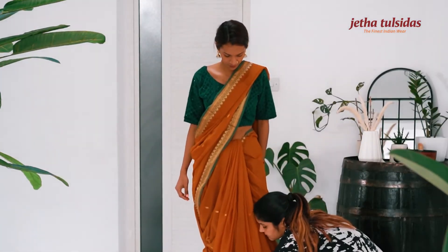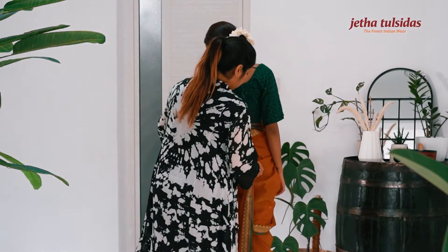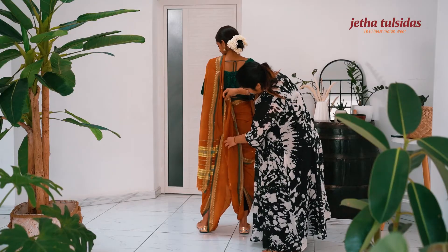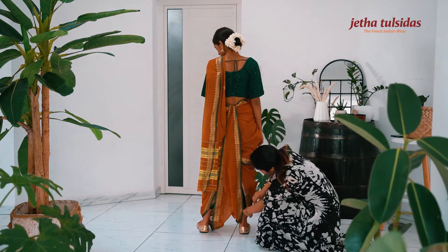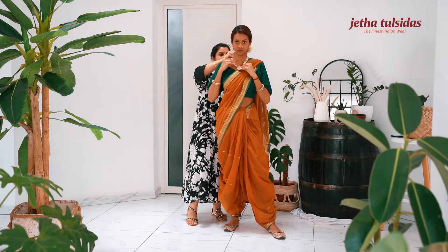Scatter the pleats at the lower edge of the saree and bring the fabric from the middle to the back. Tuck it in properly. Adjust the borders of the saree to create a neat look.